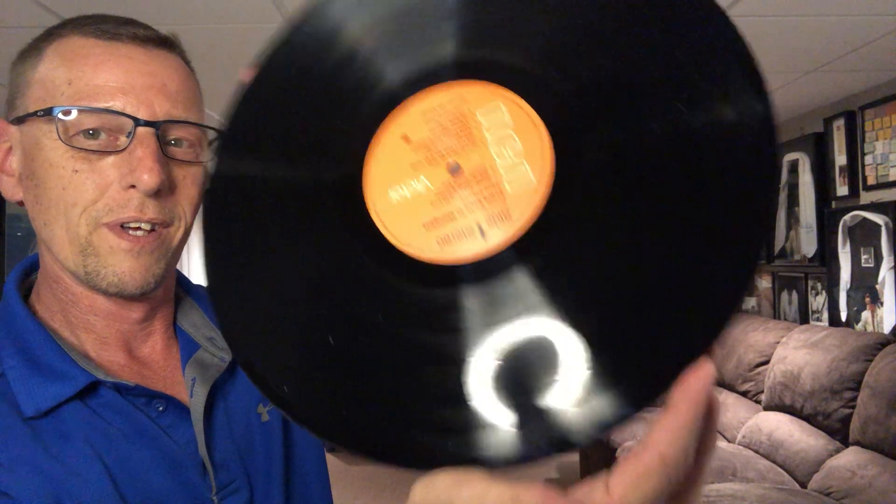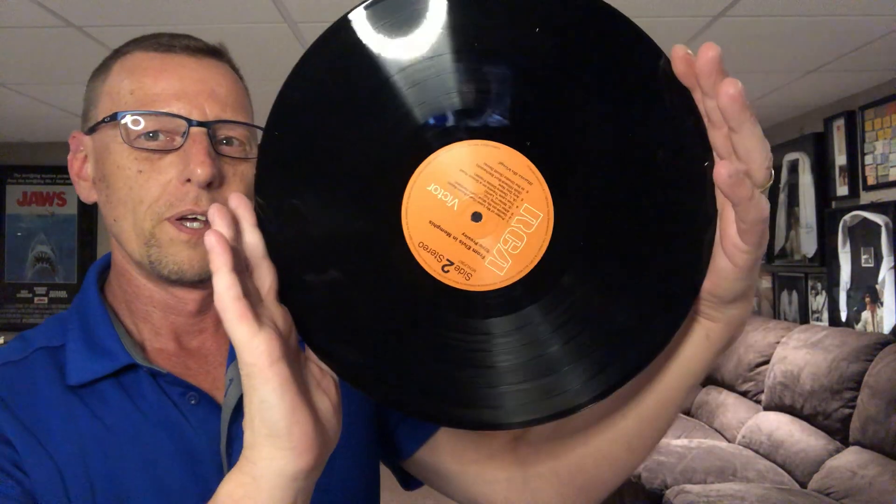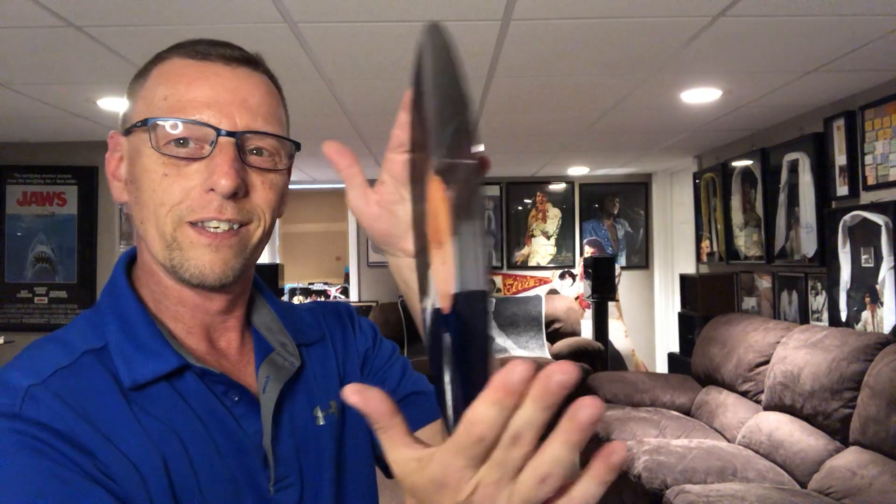Holy shit, it looks the same. A few specks of dust. Looks amazing. Holy cow. Yeah, look at this. I think we have a winner. I think I finally got a home run — first in the series, maybe. I think the Rush one was pretty good, but this one looks immaculate. I will be putting this on the turntable and checking it out. Wow, I am super impressed with this.